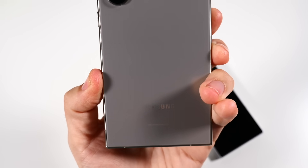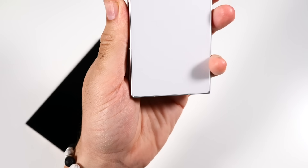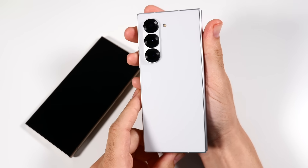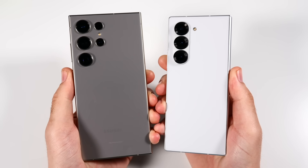This is the Galaxy S24 Ultra, which has been basically the best Samsung phone you could buy all year. The new kit on the block is the Galaxy Z Fold 6, trying to take that crown as one of the best Samsungs you could buy right now. Let's see which one is faster in the S24 Ultra versus Galaxy Z Fold 6 speed test.